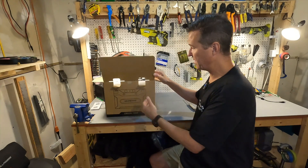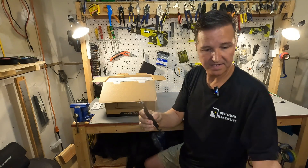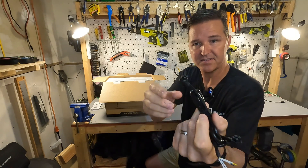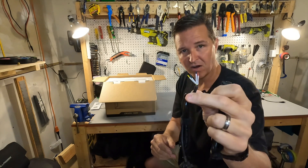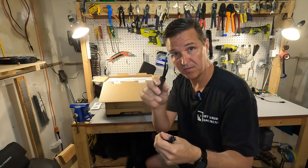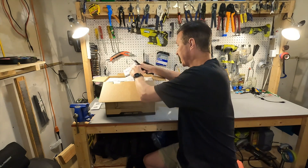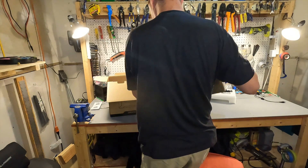When you first open up the Orion box, right on top you have a couple of communication cables. One has two connectors on each side, and the other has a connector for the battery with exposed wires so you can add your own connector. These wires are labeled so you'll know what goes where. You also have a user's manual, a couple of wire connectors, and underneath that you have the battery.